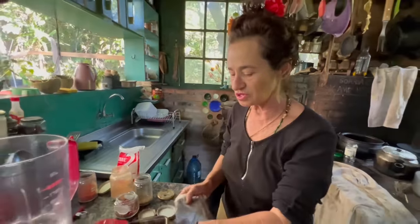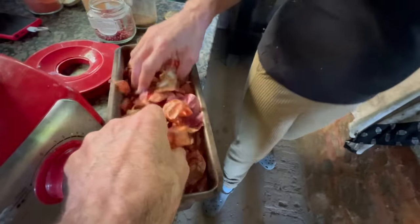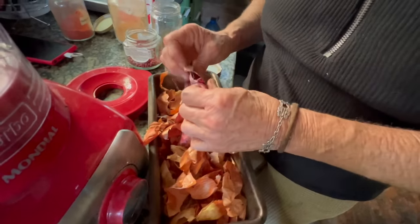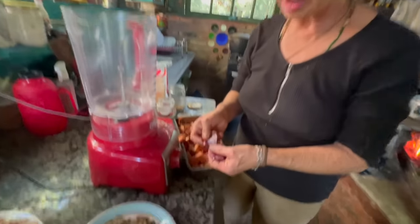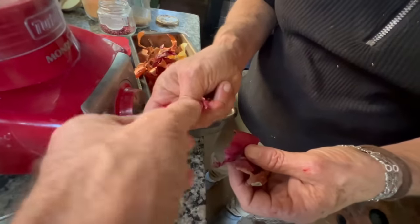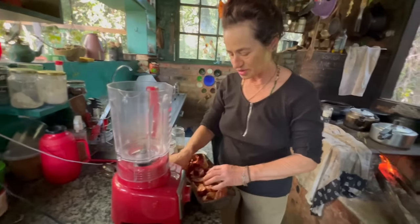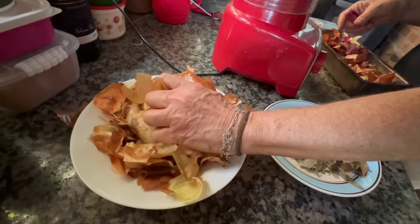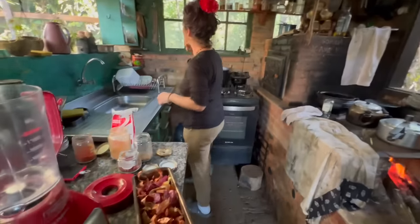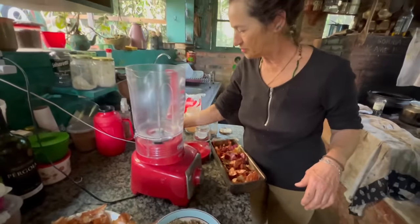You store them in jars and when you go to make the salt, you use them. Everything has to be dry. Sometimes there are pieces that aren't fully dry — you can see this one isn't crunchy yet, so it won't blend properly. You have to select only the completely crispy, dry ones.